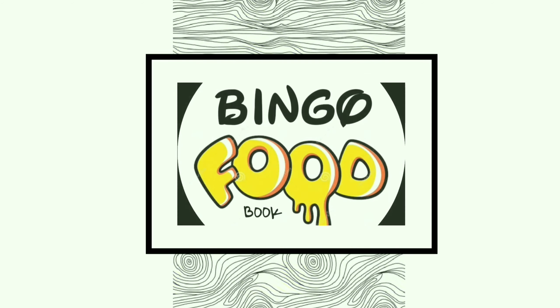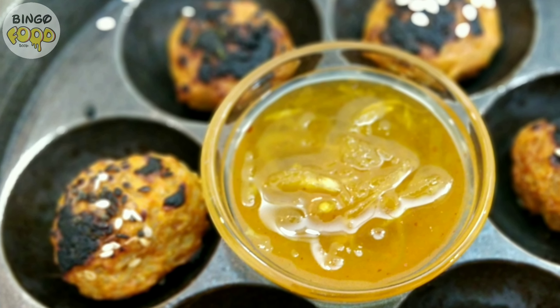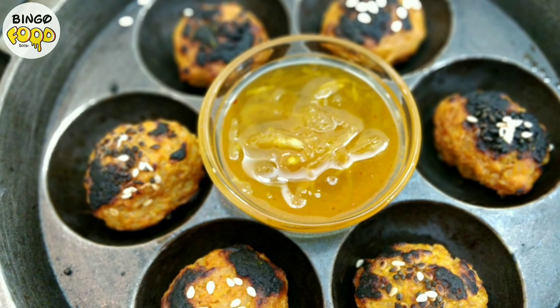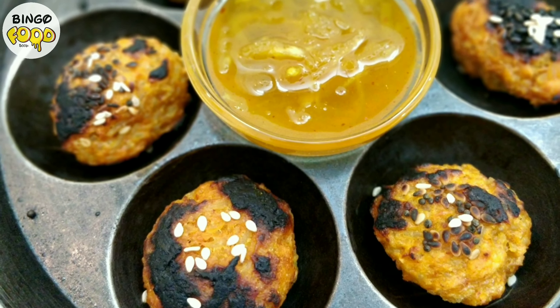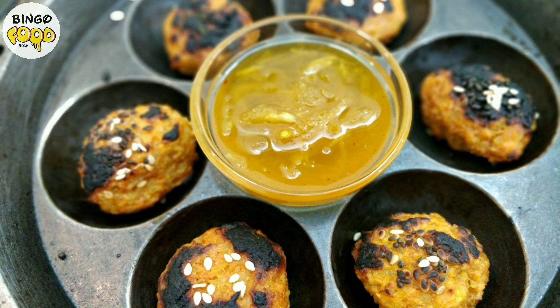Hi and welcome to Bingo Food Book. Please do subscribe to my channel and press the bell icon for all the notifications. Rice Mutia in an Appam way is a simply awesome dish which can be made at any time of the day. It's made with cooked rice in an Appam mold by giving a burnt texture for the special taste.